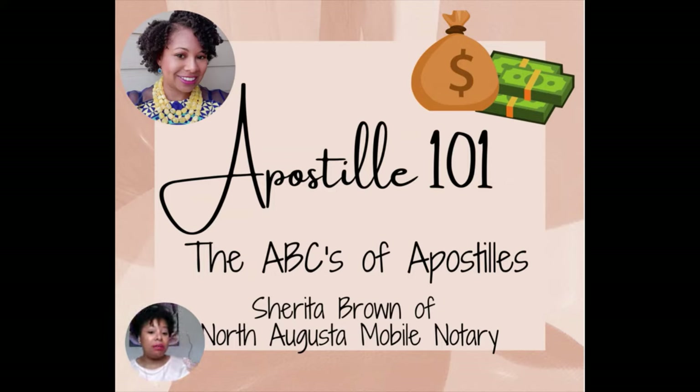We are going to cover the basics of apostilles. As you can see, I have titled this presentation as Apostille 101, the ABCs of Apostille. If you can understand the basics of doing an apostille, you will know the right questions to ask and the right steps to take. Just like when you know your ABCs you can start making words, these basics will allow you to expound upon and do different types of apostilles. I'm going to try and keep this training under 30 minutes — shooting for about 20. Let's get started.